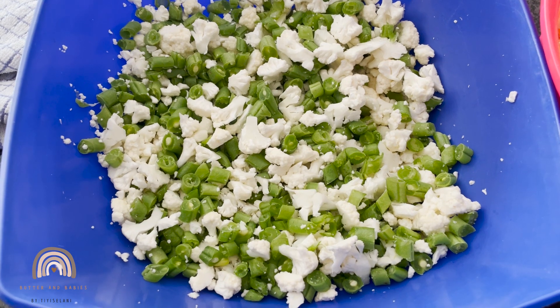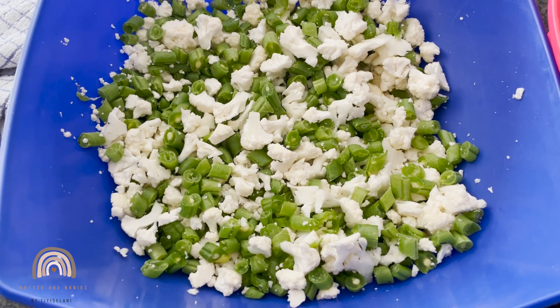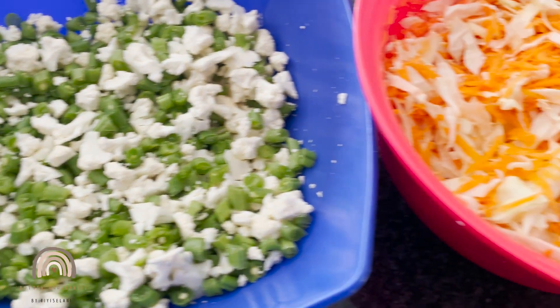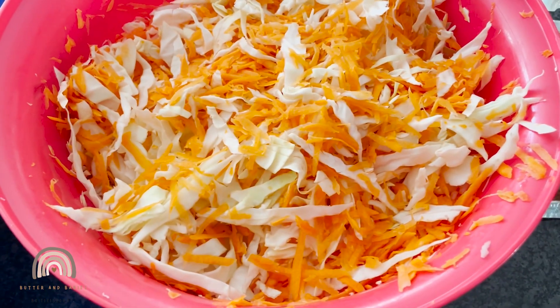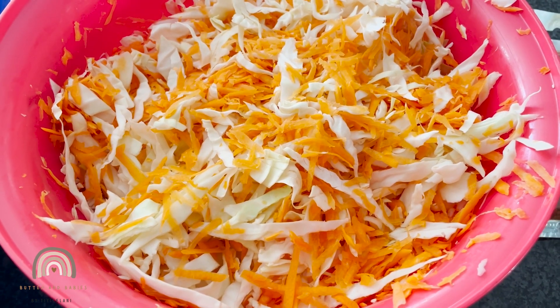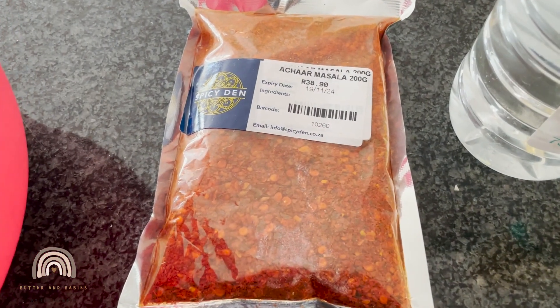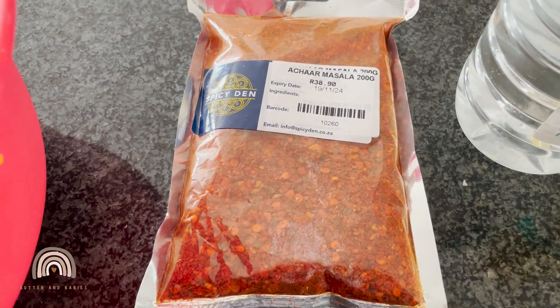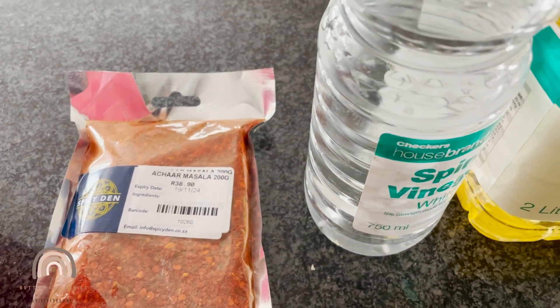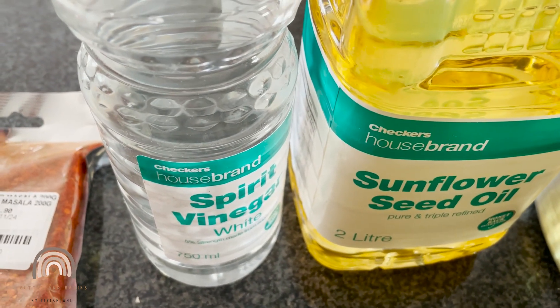Our ingredients for today are chopped up green beans into little pieces and also some cauliflower also cut up into little pieces. Then we have some chopped up cabbage and grated carrot. We're also going to use this spice masala, some turmeric, some vinegar, and some sunflower oil.